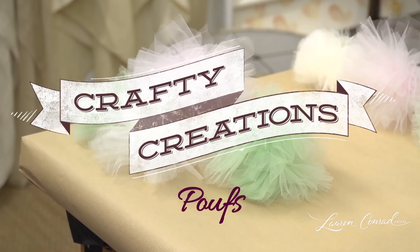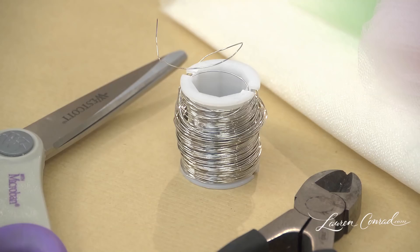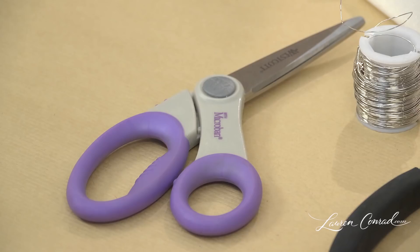Here is a simple craft that can serve as decoration for your next party. You will need tulle, wire, wire cutters, scissors, and a four by six piece of cardboard.